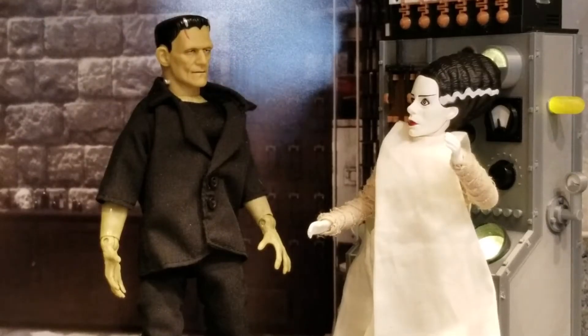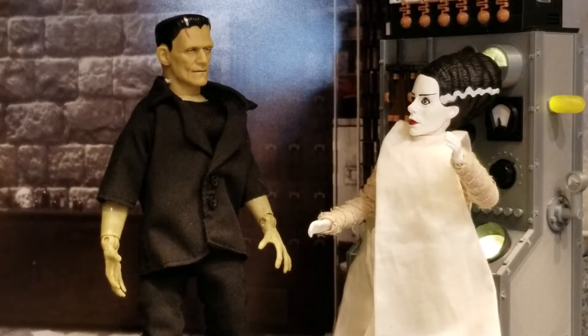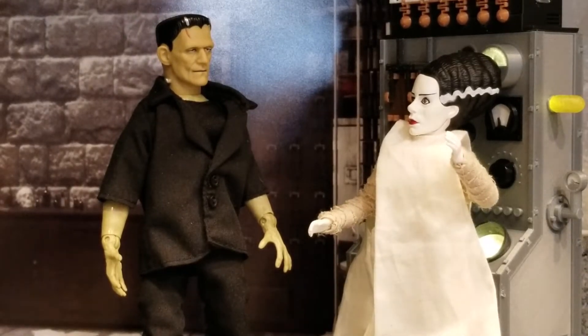If you've been following my channel, you know that recently I purchased a Bride of Frankenstein to go with my monsters collection. As I was putting together some displays and having fun with them, I noticed there was someone I was missing — and that was Dr. Frankenstein. So I went online to try to find a head sculpt that resembled the Dr. Frankenstein of the 1930s, the Colin Clive look.